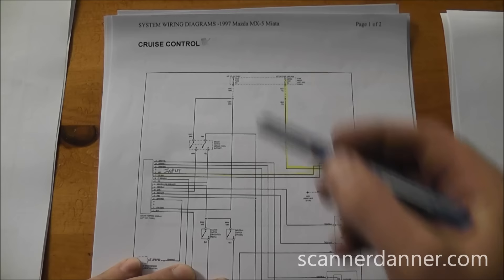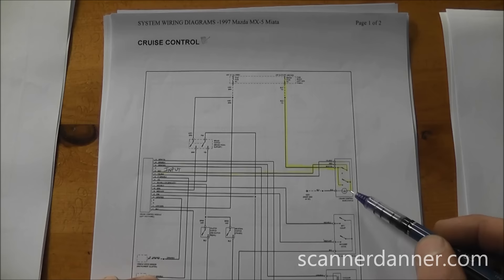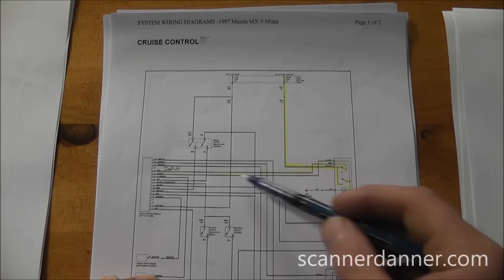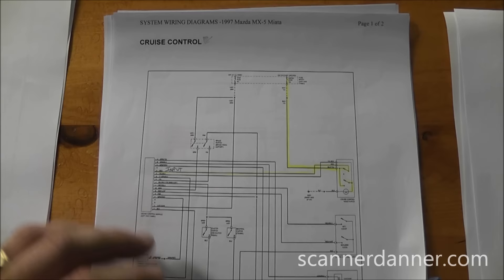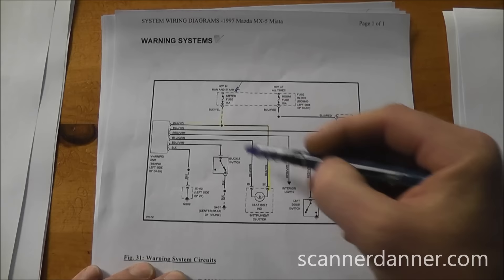Next is cruise control: the meter fuse powers the cruise control switch, which also powers an indicator bulb, and then feeds the cruise control unit as an input. This is interior of the car — not highly suspected. The warning system is also on this fuse, feeding the warning unit and the seat belt indicator light. Interior components — keep them in the back of your mind, but not the primary suspect.